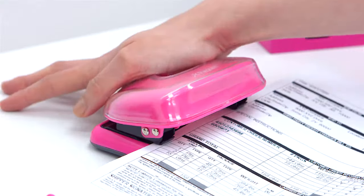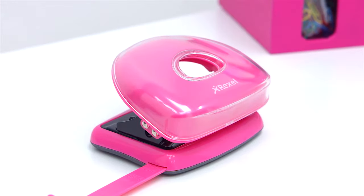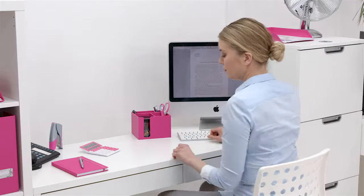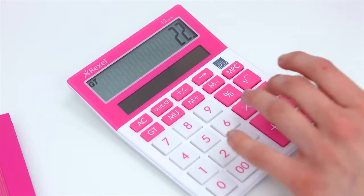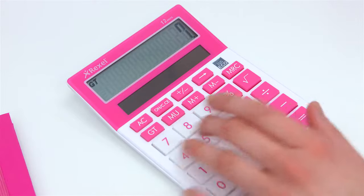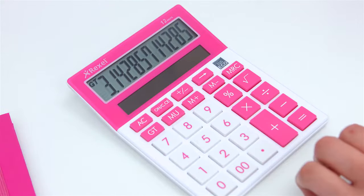is as stylish as it is practical. You can even match your calculator to your range of bright desktop accessories with the Joy Calculator. The Joy Calculator will never let you down and will bring some added colour to your desk.